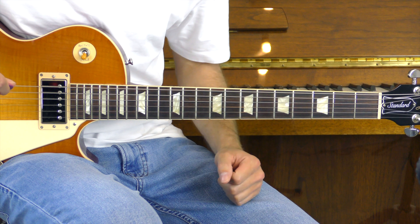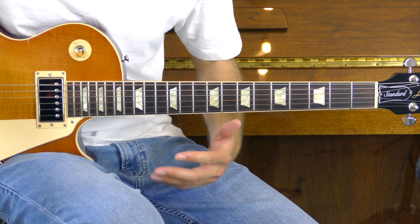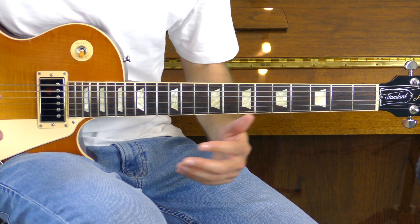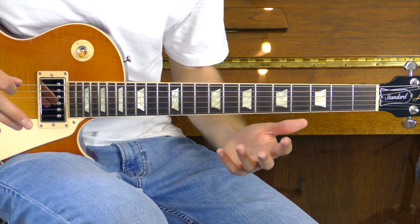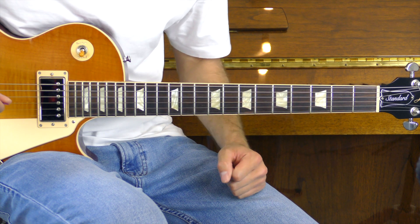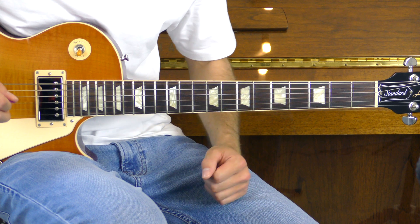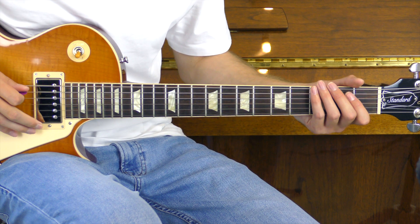Let's jump straight into the guitar solo. This is going to be a really quick part. We're going to be doing loads of hammer-ons and pull-offs. You might find you need to reference the song as we go through this lesson, because it gets quite confusing with all the notes that we're playing. I'm going to break this down into just a few parts, starting with part number one — it just sounds like this.